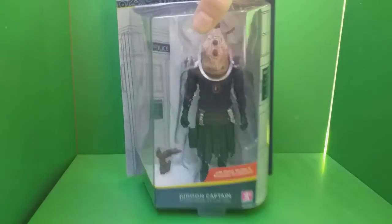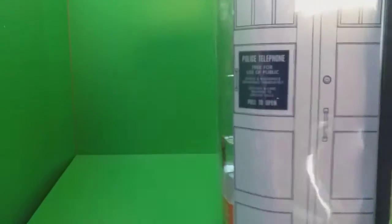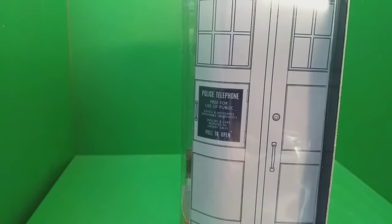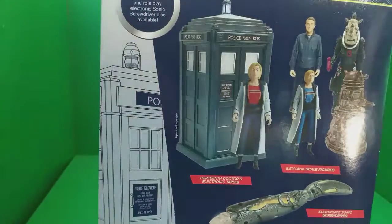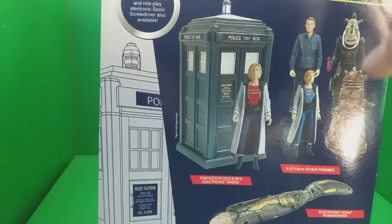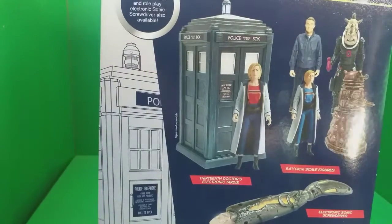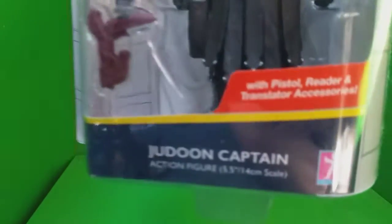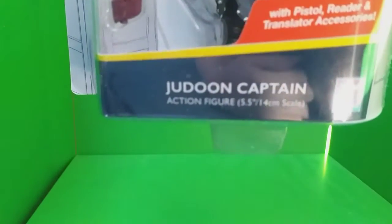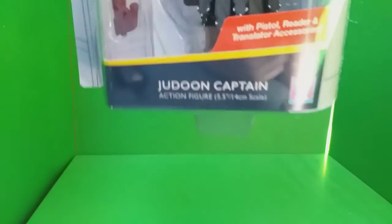First taking a look at the box, we get a nice view of the figure. Inside we have an image of the TARDIS doll that's been used in other figures in this wave and on the recent B&M sets. At the back we have images from other figures in the wave, including a yet-to-be-released Resolution variant of the Doctor — no idea when that's coming out — and another version of the screwdriver, because the one they released first was an absolute disgrace. On the other side we get another view of the Jadoon, and then back to the front with the description: pistol, reader, translator accessories, and Jadoon Captain action figure, and the Character Options logo.